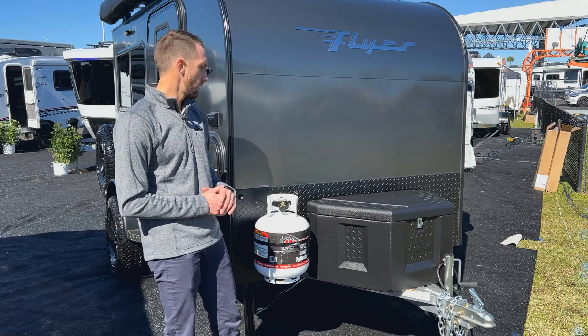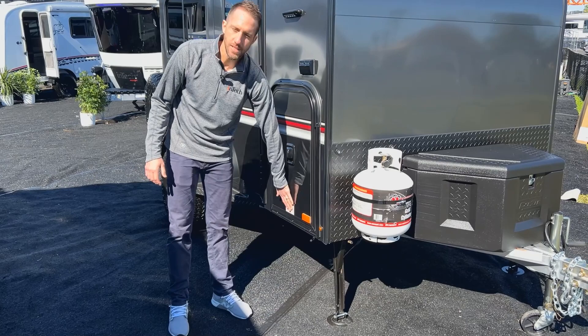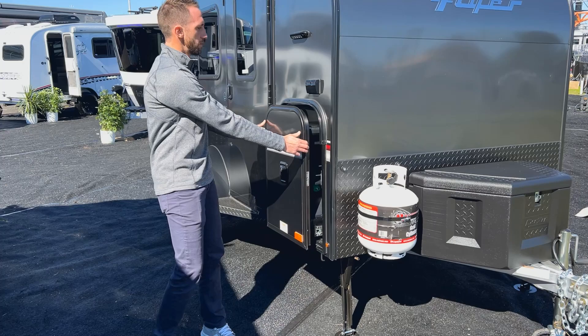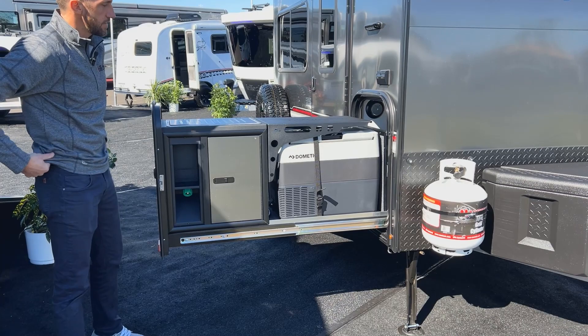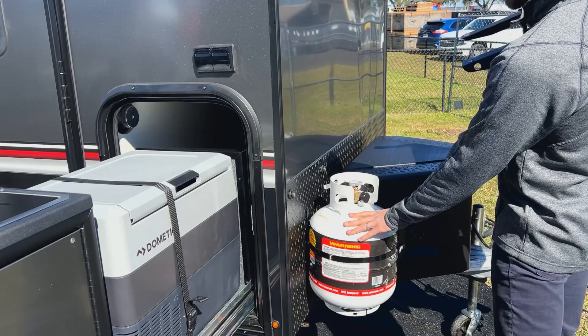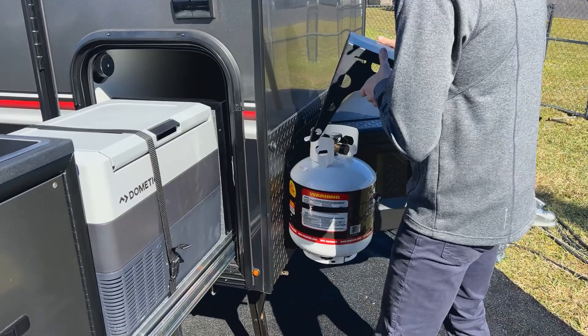You can also à la carte those items if you want. Coming around the side to take a look at the exterior kitchen, it has a safety latch — you pull it down, flip it 180 degrees, and it'll stay in the open position. The kitchen will slide open. It's a pretty slick little design because it's got everything built in that you need. It has a little table that pops off the side, giving you an L-shaped kitchen, and you can see we already have the LP tank mounted.